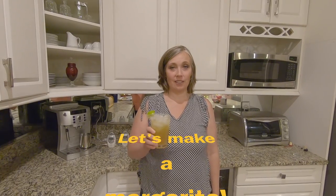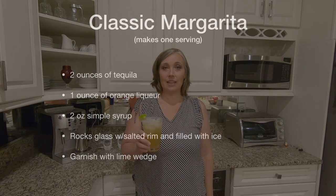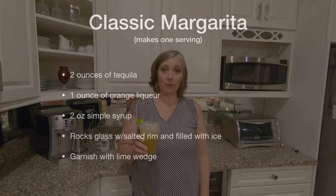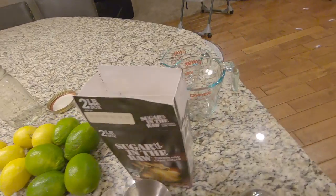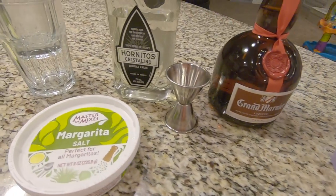This is how to make a delicious and classic margarita on the rocks. The first thing is that you have to get the best quality ingredients. For example, rather than buying a simple syrup, make your own — it's simple and I'll show you how. Also make sure that you get high quality tequila and a high quality orange liqueur. Grand Marnier is what I will be using.